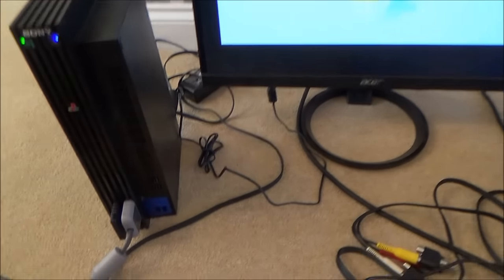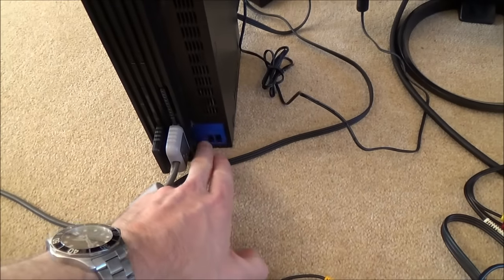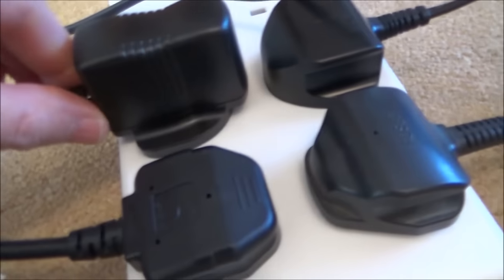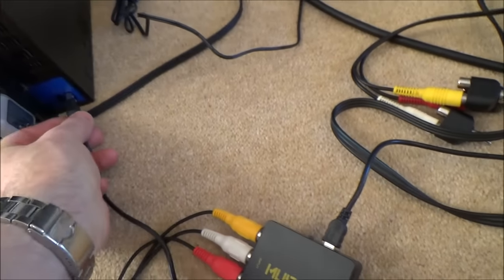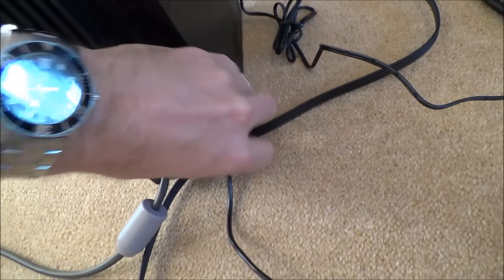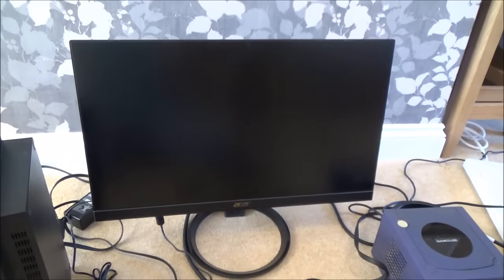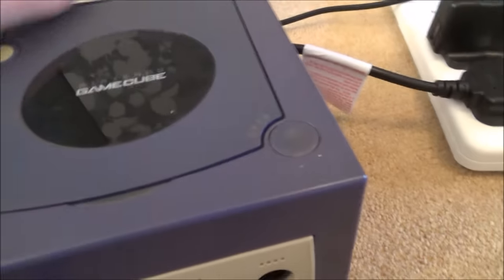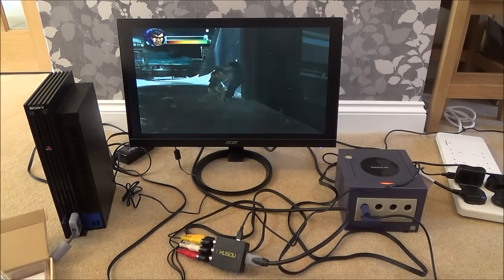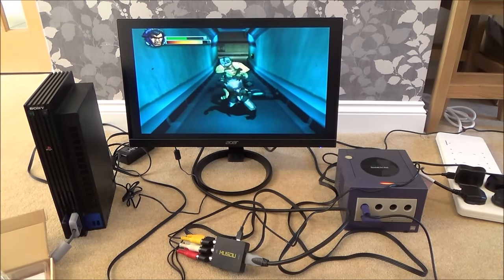Obviously if you had top end equipment you'd probably want a better converter than one of these £10 Amazon ones, but for games consoles they work absolutely fine. I forgot to mention earlier — if you're just using something like the PlayStation 2, because it's got built-in USB ports you don't actually need the separate power adapter. You can just unplug it and plug it straight into one of the USB ports on the PS2, and that's enough to power this device. Obviously this is not an option on the GameCube because it doesn't have any USB ports. I hope you enjoyed the video — please give it a thumbs up if you liked it and please subscribe for more how-to videos. Take care, bye now.